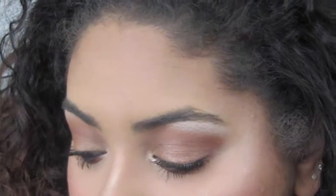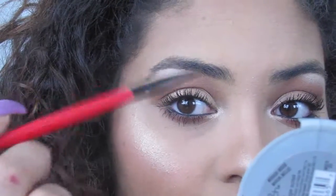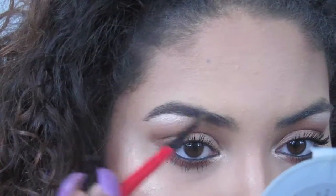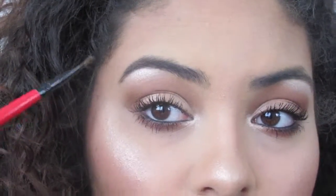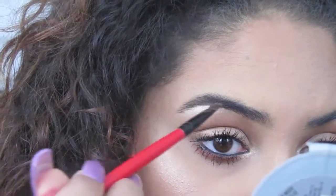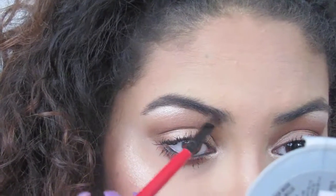Then I'm going to take the brush, grab some product, and I like to start at the bottom first. I like to start from this end, work along the bottom, and then cross over. I work section by section so you get that clean line.